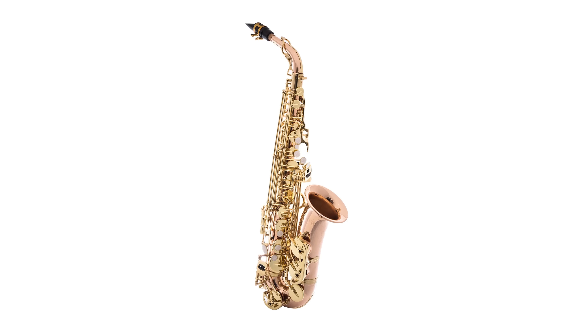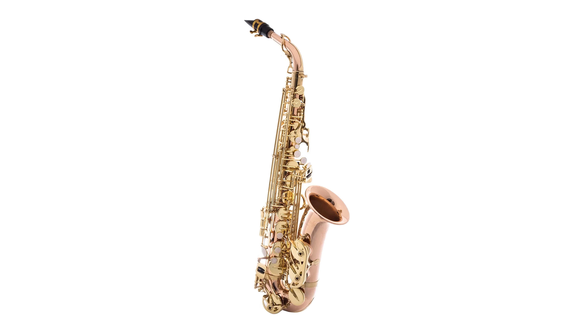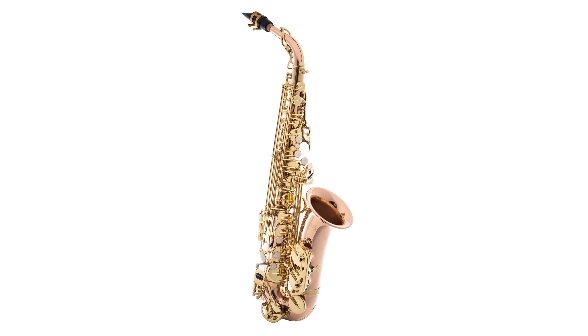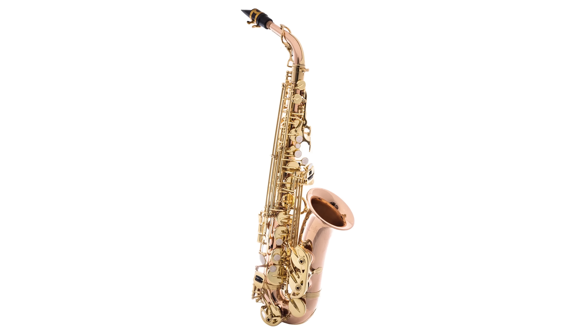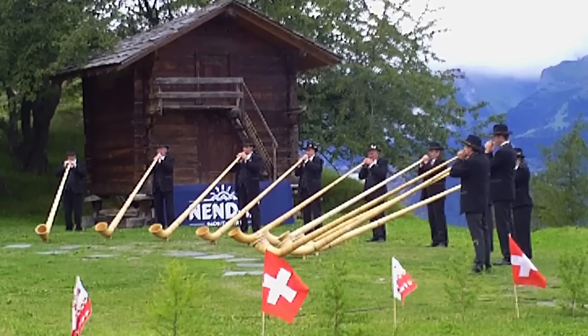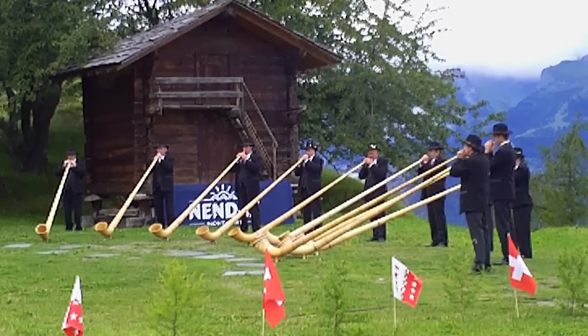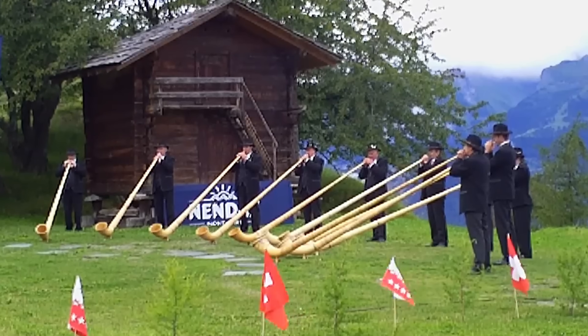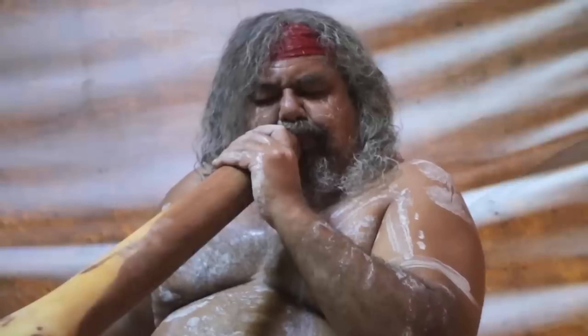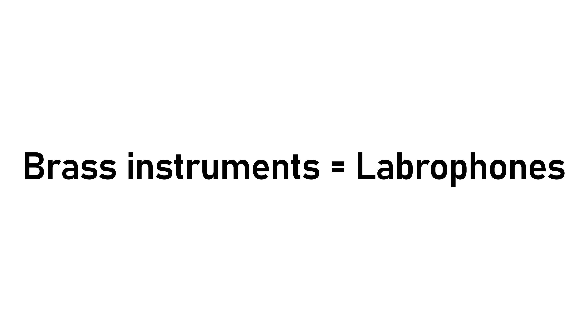An instrument often incorrectly labelled as a brass instrument is the saxophone. Despite being made out of brass, the saxophone is not a brass instrument, because the definition isn't down to the material but instead the method by which sound is produced. A more precise name for the brass instrument family is labraphones — instruments that produce sound by vibration of the lips. By this definition, some labraphones are not actually made from brass, such as the alphorn, the serpent, and the didgeridoo — all requiring embouchure to produce a tone.